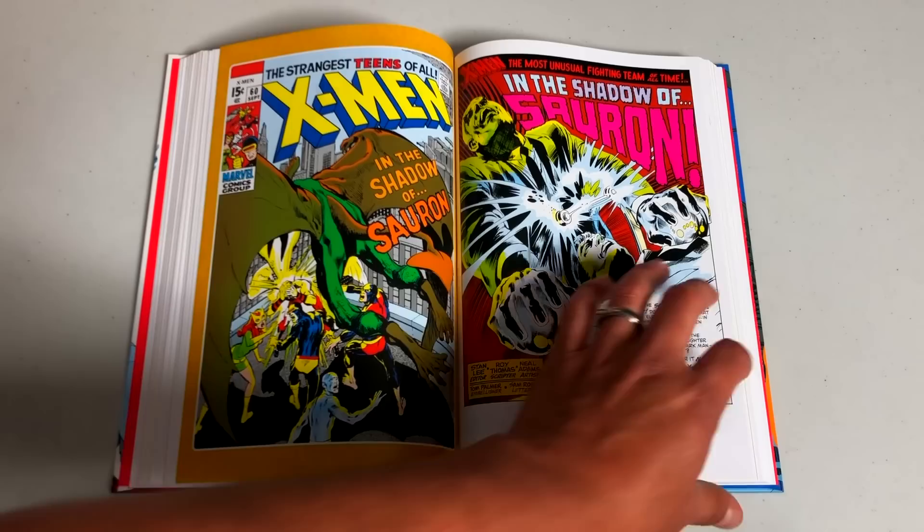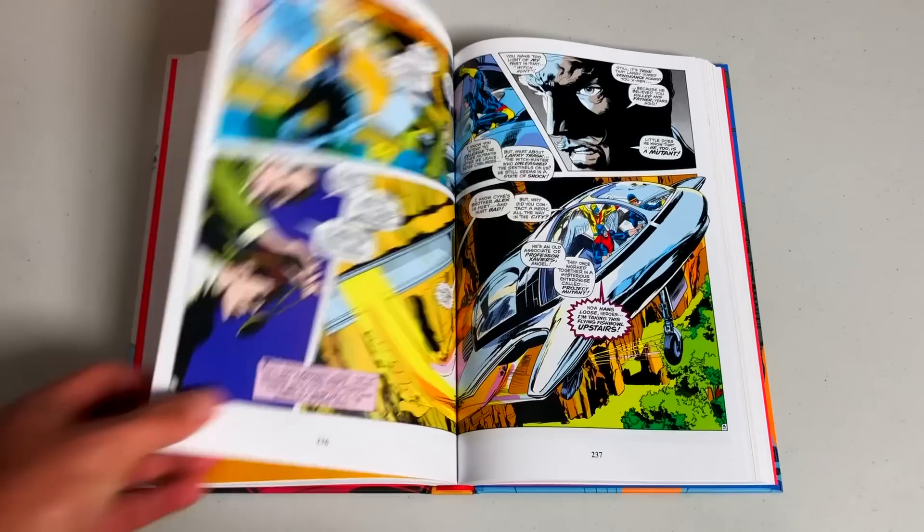This volume has the beautiful artwork by Neal Adams, and the amazing story where you're reintroduced to Polaris and Havok, who become lead players towards the end. Everything leads up to issue 66 where the book is canceled and turned into reprints. We also have the introduction of Sauron. Just — Neal Adams, man. Phenomenal artist.